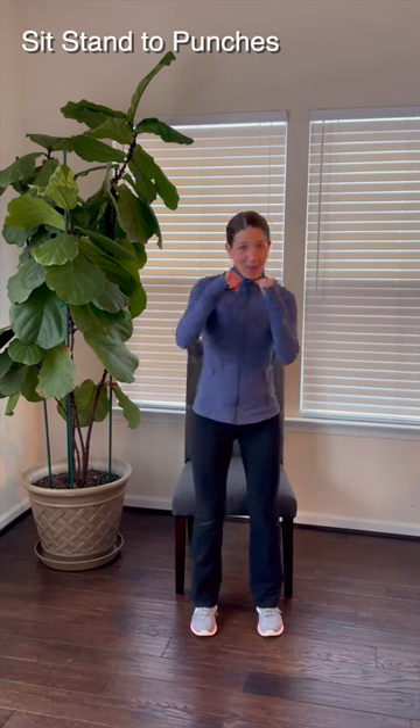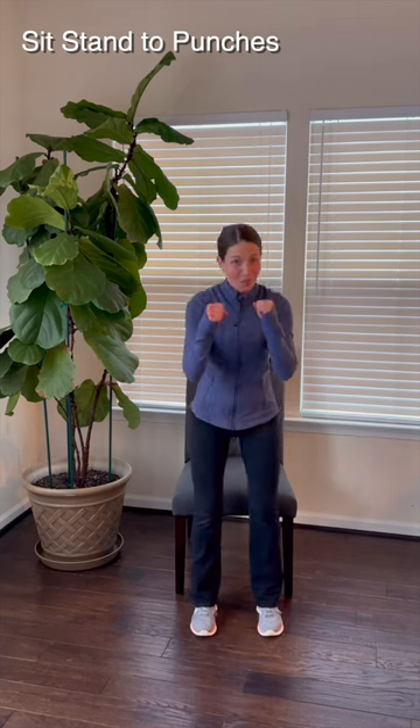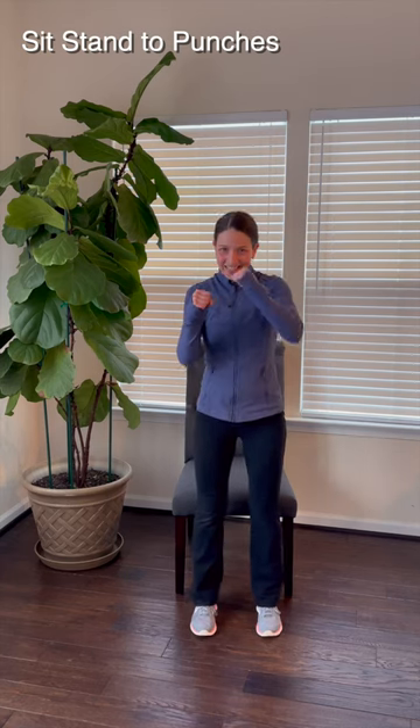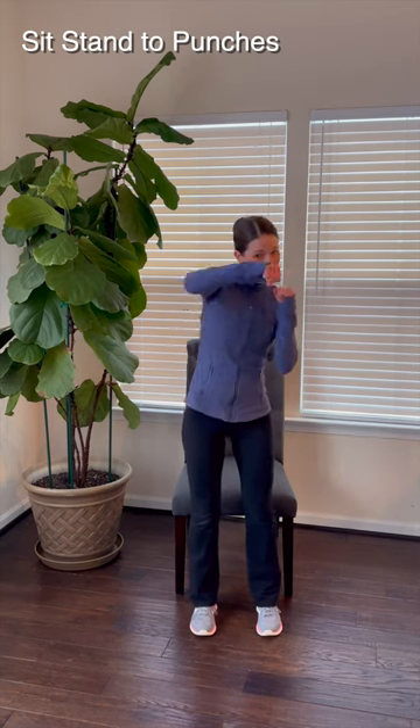Go ahead, sit back down. Stand up. Punch, punch. Sit down. Stand up. Punch, punch. A few more just like this. Let's do one more time through. Sit down. Stand up. Punch, punch. Perfect. Awesome work. Thanks for taking a little bit of time to move with me.